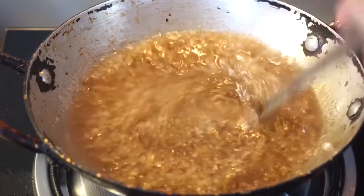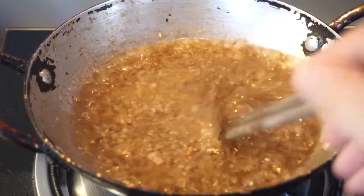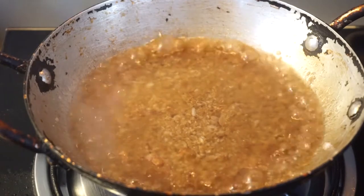Do you want to add hot water? I'm going to add some hot water in my pan. It's hot water.